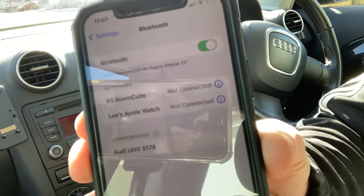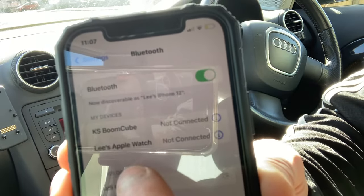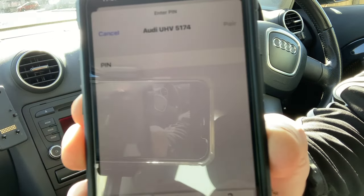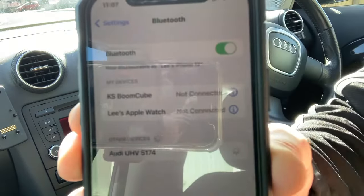And there we go. So we've got Audi just there, so we're just going to click on to this. Once it goes on to there, you'll see it loading and a little code comes up. The preset code is 1, 2, 3, 4 and then just hit pair.